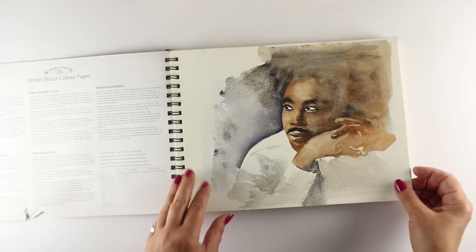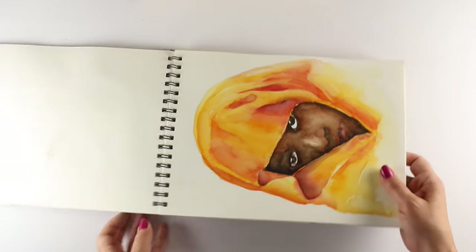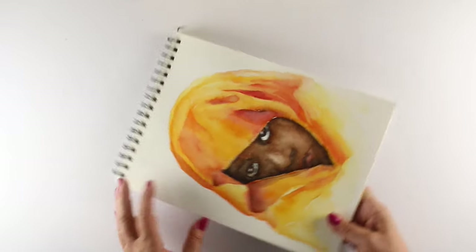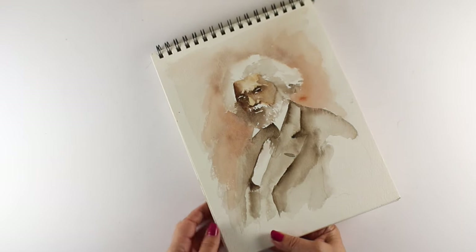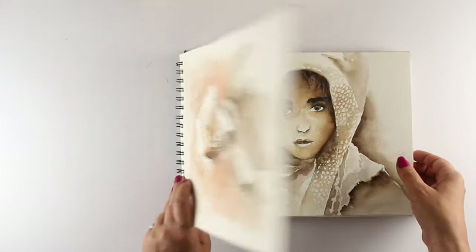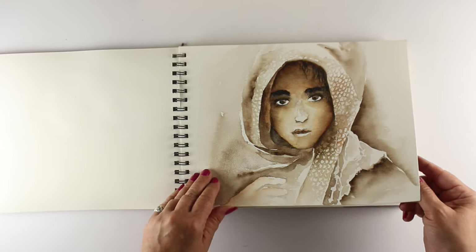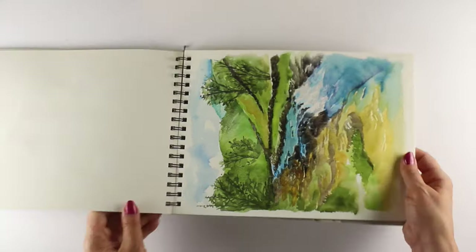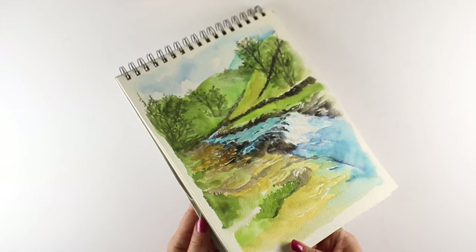This is a Windsor & Newton that I also only found in a store. I did not find this one online, though I looked — you can check for yourself. Decent paper, definitely decent, not spectacular, but got some really nice paintings out of it. This one I tried to do in just a few minutes — Frederick Douglass — and succeeded at that. What I'm trying to learn how to do in my sketchbooks is paint quickly, because even on my regular paintings, I labor over things and overdo them, so I'm trying to figure out how to get myself to paint quickly.